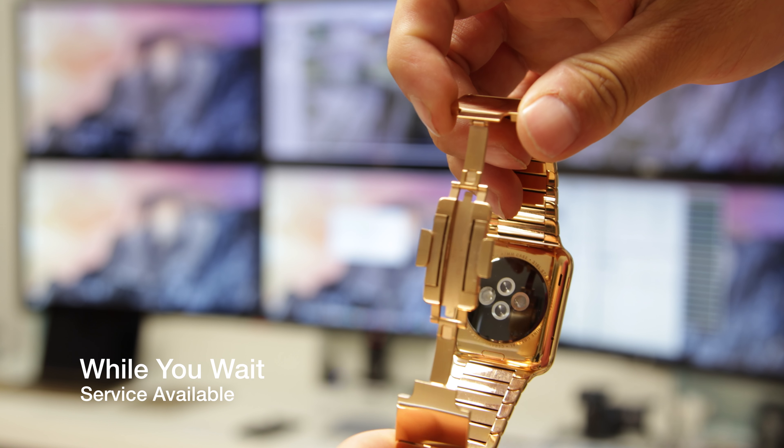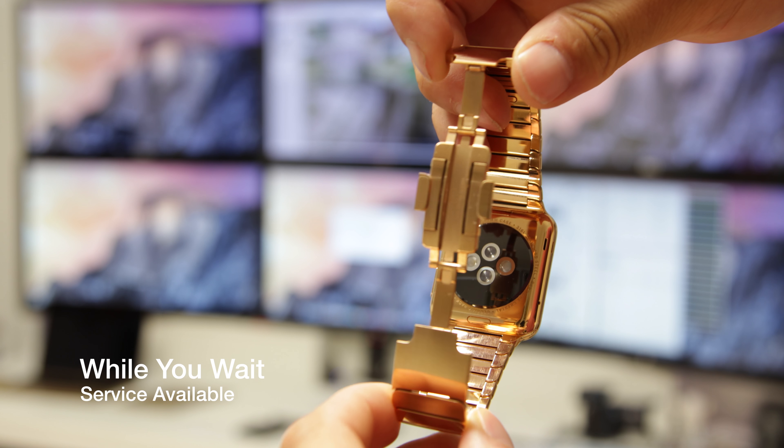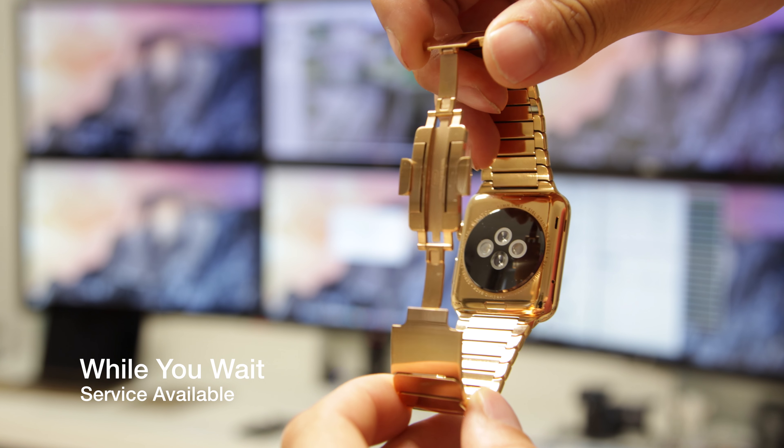I opted for the polished look and it really did come out absolutely stunning. The ability to open and close it is fully intact, and all of the moving parts are fully coated and look absolutely insane.